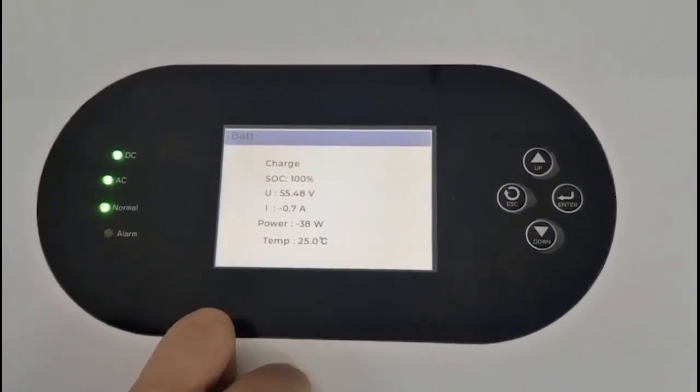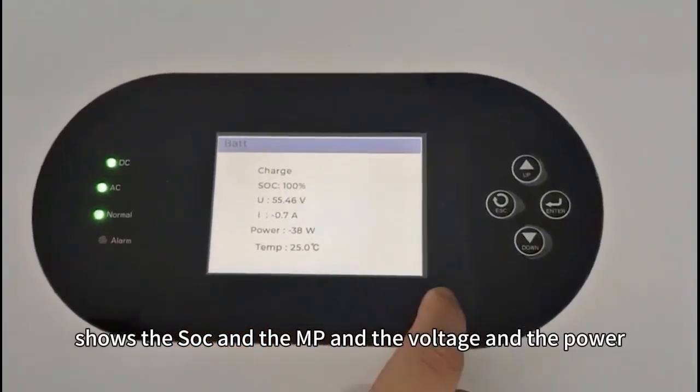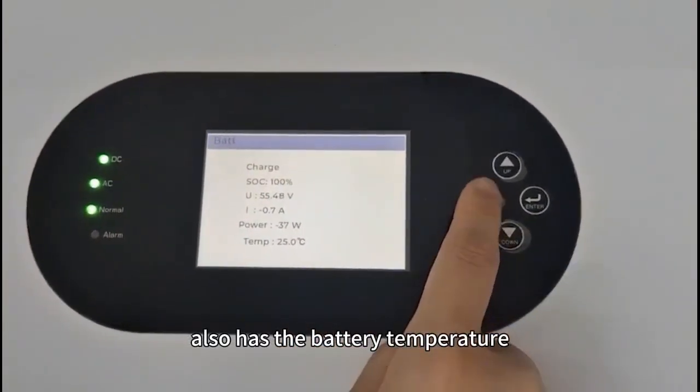Here is the battery — showing the SOC, the ampere, the voltage and the power. Also has the battery's temperature.